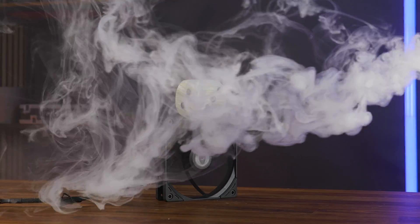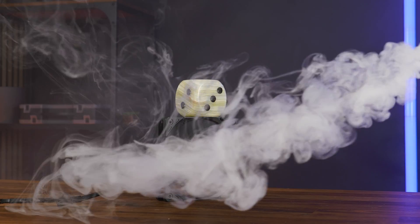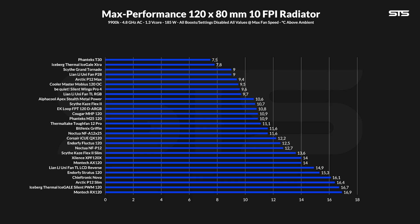Then we also did some radiator benchmarks. We tested the fans on top of a 10 FPI 80mm radiator and measured the temperature of the water above ambient. At 10.7 degrees C above ambient, the Scythe Kaze Flex 2 managed to pull off another quite impressive result. Sure, it's far from the top of the chart, but it outperformed some serious competitors at similar speeds and even some spinning slightly faster.